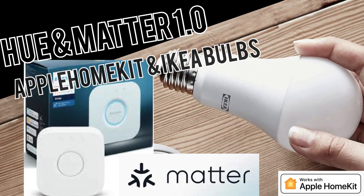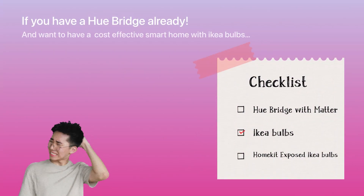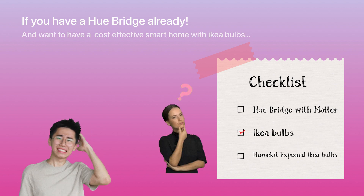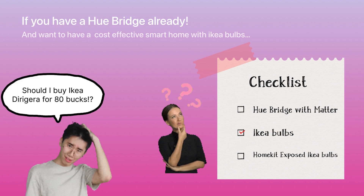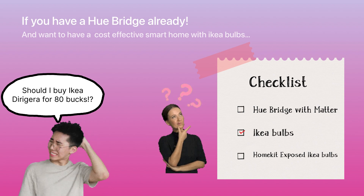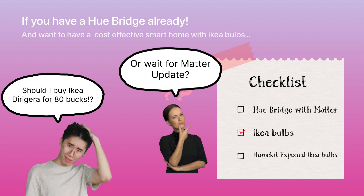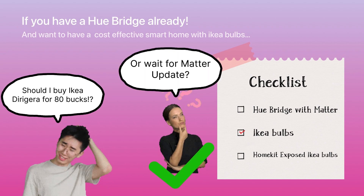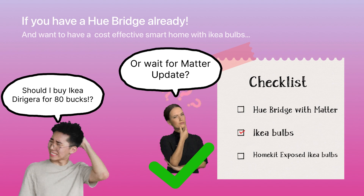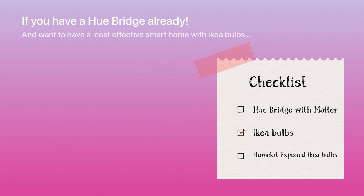Hi everyone. In this video I'll show you the Hue Matter version and how Apple HomeKit works with IKEA bulbs together. If you already have a Hue bridge and want a cost-effective smart home solution with IKEA bulbs, you don't actually need to buy a TRADFRI hub. With Matter, it will be much easier to have Apple HomeKit support from these third-party devices without needing the device manufacturer's own hub.